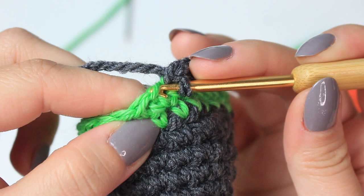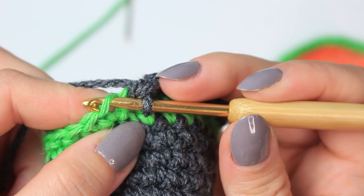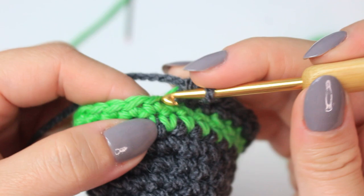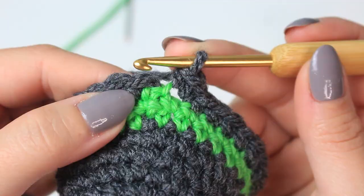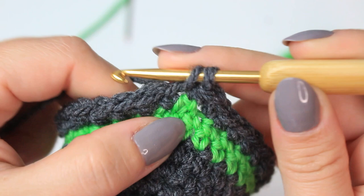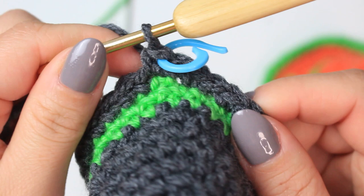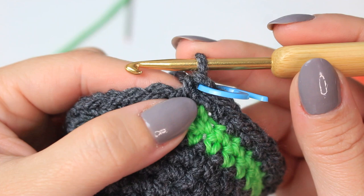Then do one single crochet into the next four stitches, and into the following one an increase — two single crochets into the same stitch. Repeat the same all the way around. Into the last stitch — stitch 25 — make an increase. Go into the very first single crochet and single crochet into that stitch, placing a stitch marker. For this round you should have 30 stitches. If you followed the sequence correctly, you should have 30 stitches going around.